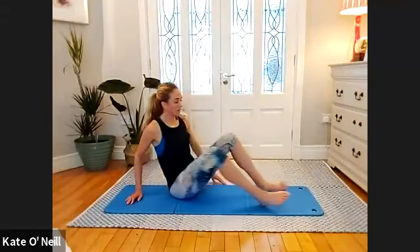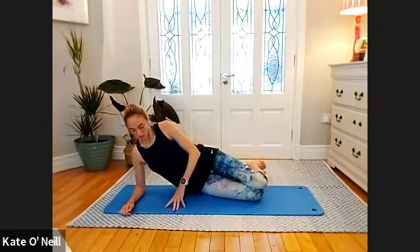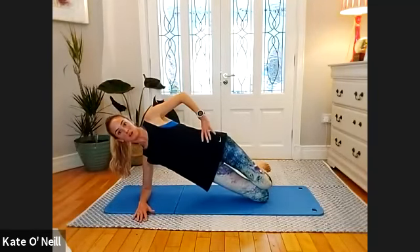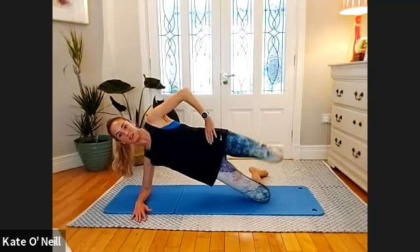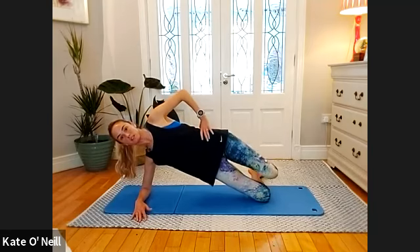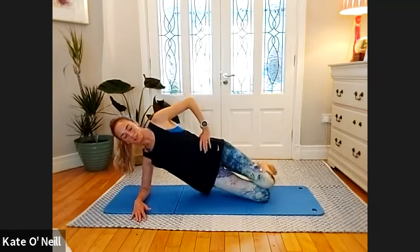Flip to the other side — onto your elbow to begin. Take an inhale, exhale — come up, nice long line with your body, make sure your hips are stacked one on top of the other. Lifting that top leg for ten, nine, eight, seven, six, five — make sure you're nice and strong through the stomach — two, one.